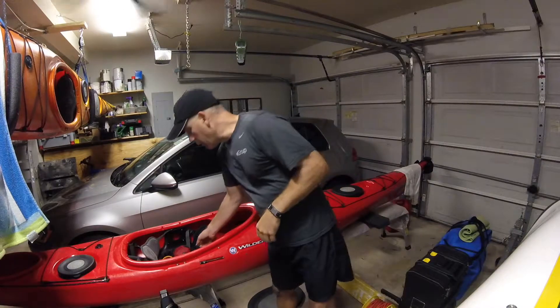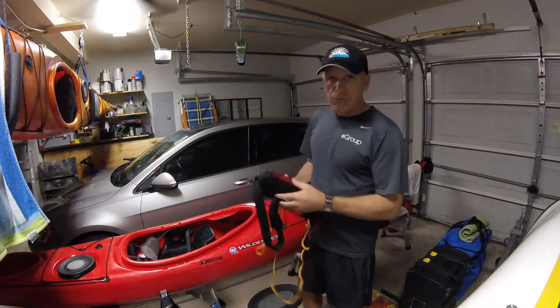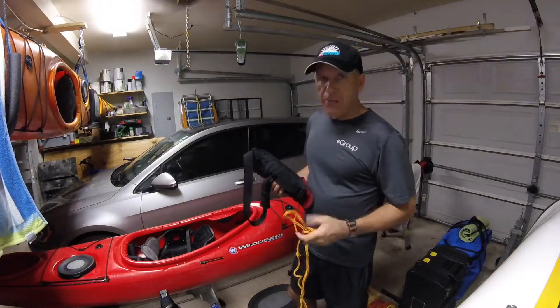Good evening. Greg Wich with you from FD Outdoors here in Charleston, South Carolina. Riding out the remnants of Irma, ran out of wine, figured why not make a safety video.